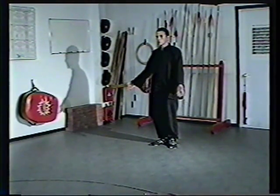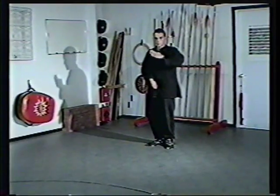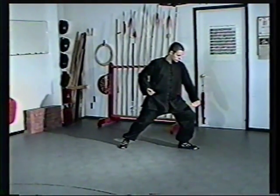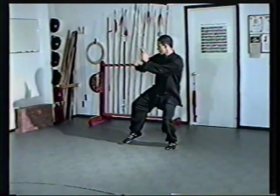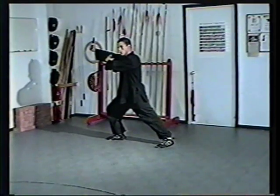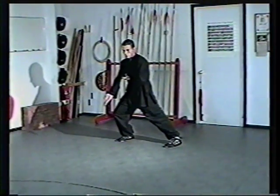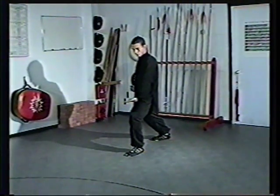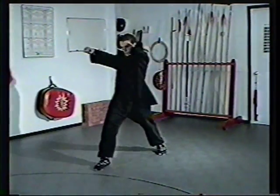Lift the hands up. Pull in. Step to an inside empty groin and strike. Bring the hand under the arm. Clear to a bow and arrow. Hook step to an empty. Block. Half step forward. Punch. Turn the toes in. Lift up to a rooster. Step to a bow and arrow. Clear and strike. Step forward. Block and punch.